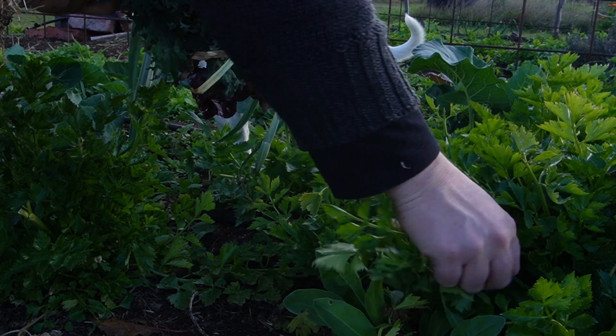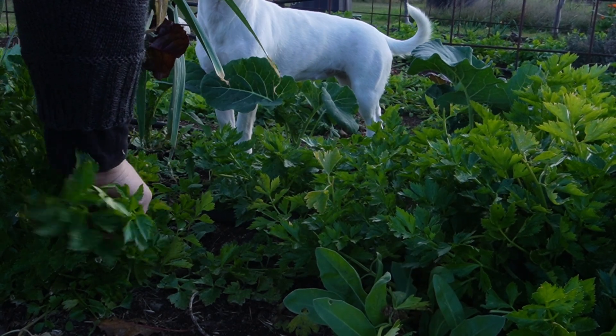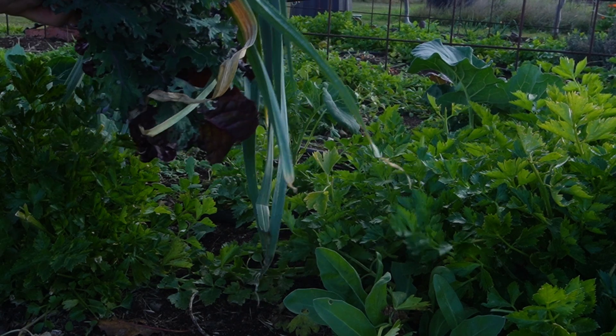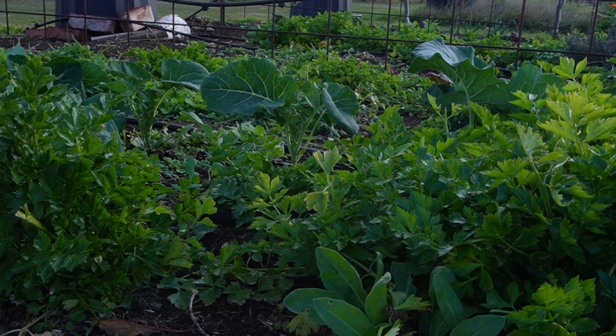This celery has come up all by itself from some celery that went to seed, and I'm not sure of its origin. We've been harvesting it anyhow and using the outer stems in a lot of dishes we've been cooking. We've also been feeding it to the sheep because there's so much of it and it keeps growing more and more stems, so it makes a nice sweet treat for them.